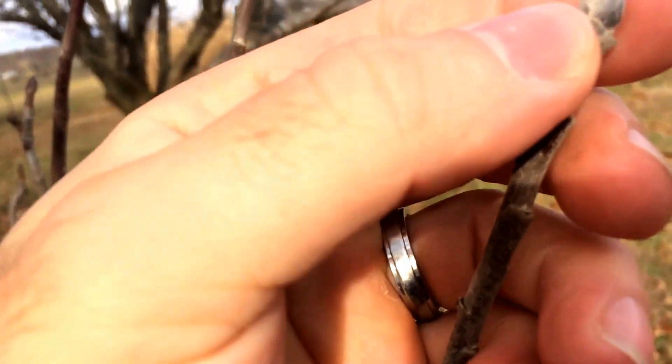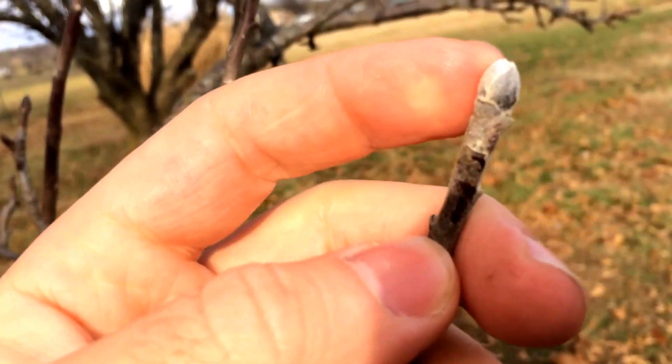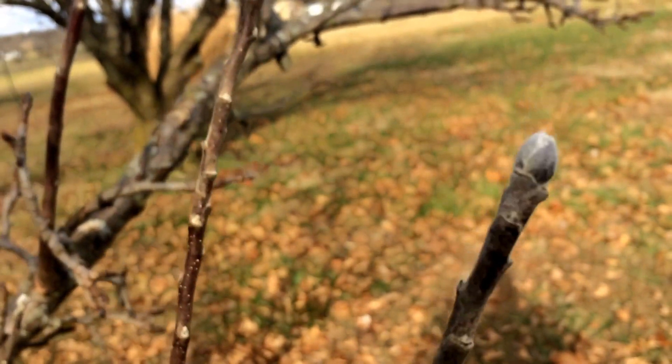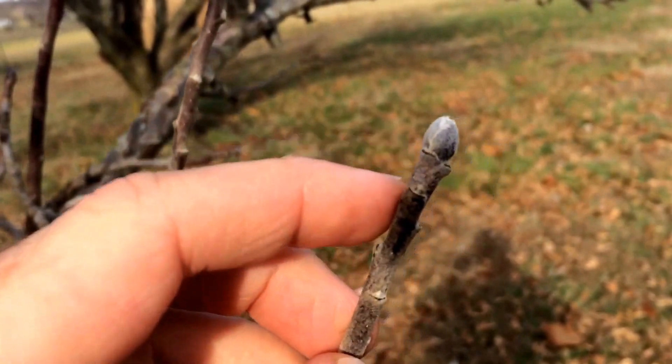What you see out here at the tip is real fuzzy, white, almost snowy-looking buds. This is going to be a fruiting bud, or at least a flowering bud. So when you're looking at pruning your trees, you don't necessarily want to prune these off if you can help it.